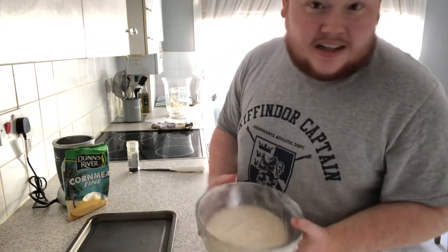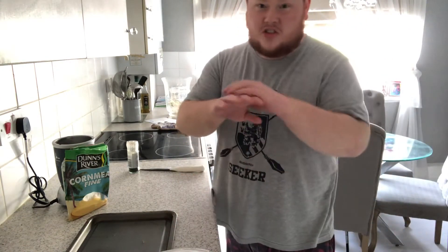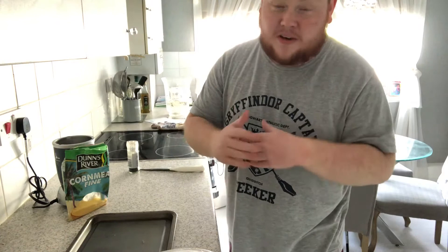So yeah, this is my dough. It's a typical dough recipe — just pull up yeast. Just get out the dough recipe, use the first one you find.